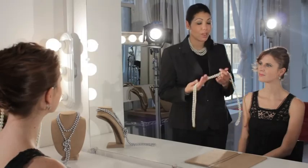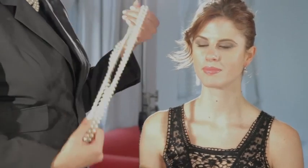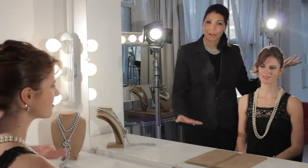This next look is one of the easiest looks to perfect. You start off with your 72-inch rope, double it, around your neck, simply chic, and off to a party.